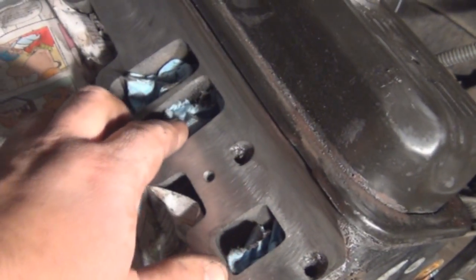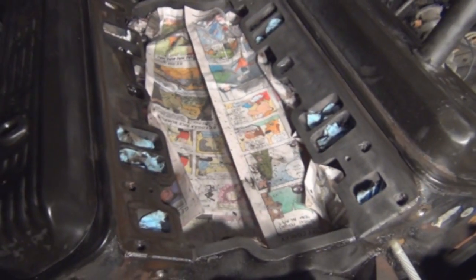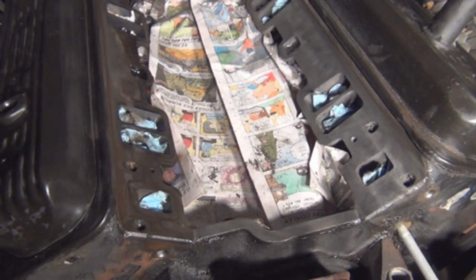Those rags you see are doing their job — there's some debris in there catching everything. I'll show you the final product after I'm done.